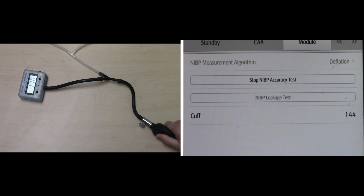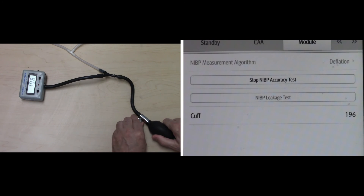Then raise the pressure in the rigid vessel to 200 using the balloon pump. Wait for 10 seconds so the measured values become stable.